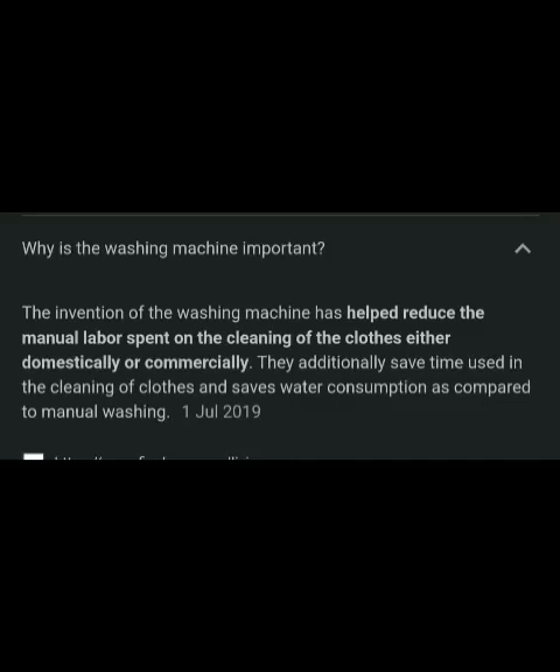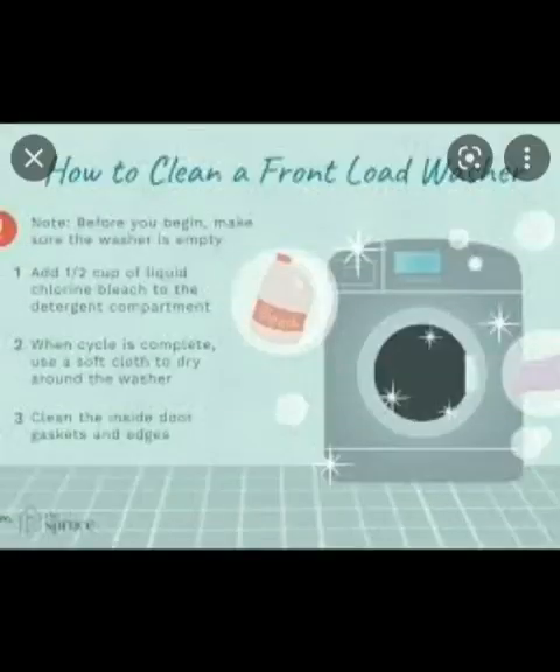So why is the washing machine important? The invention of the washing machine has helped reduce the manual labor spent on the cleaning of clothes, either domestically or commercially. They additionally save time used in the cleaning of clothes.